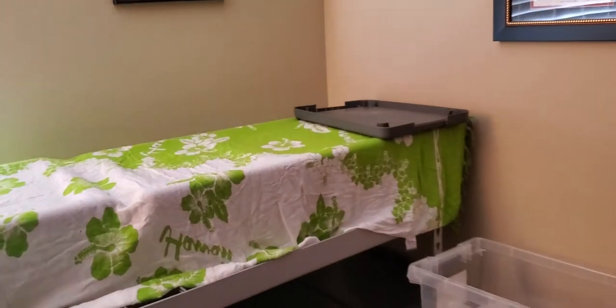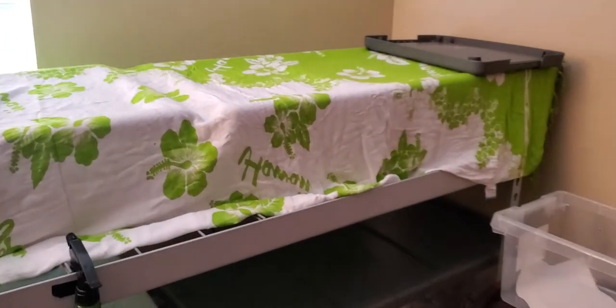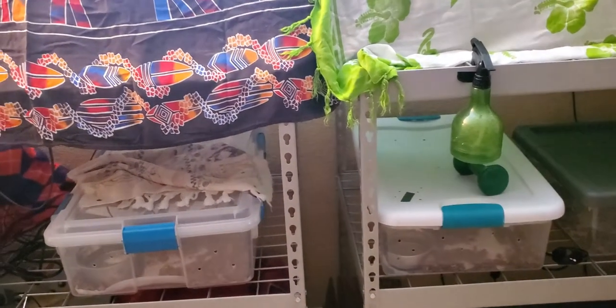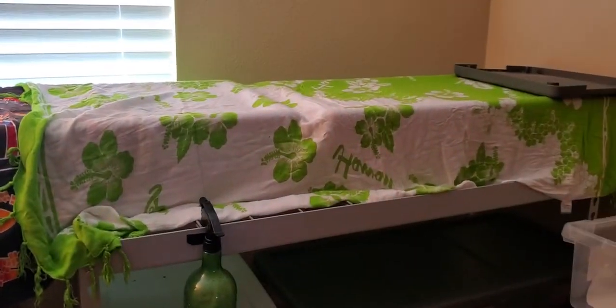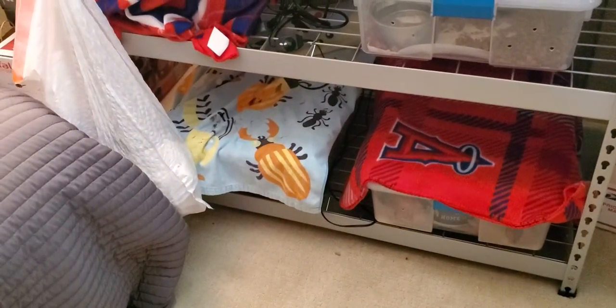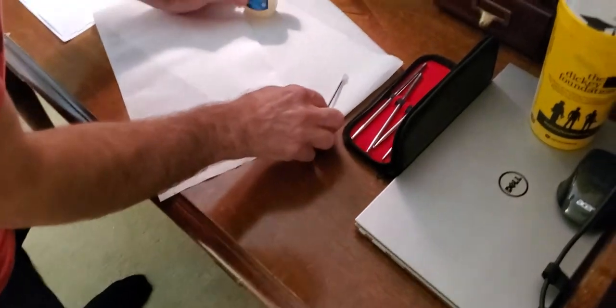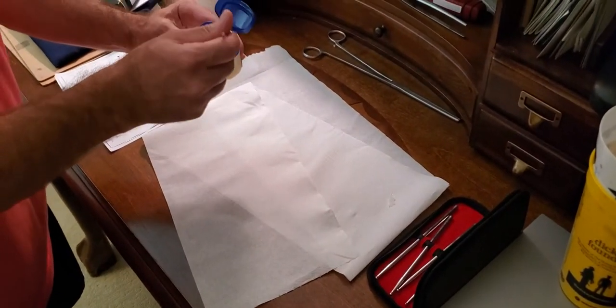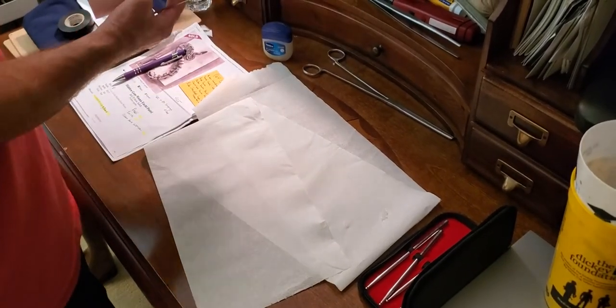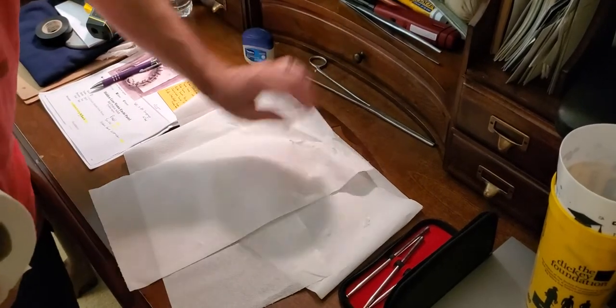Uncover the camera first and flip it around. We're getting this area ready — I got some Vaseline in here, I got a paper towel because sometimes they'll pee on me. So we'll see what we got here.